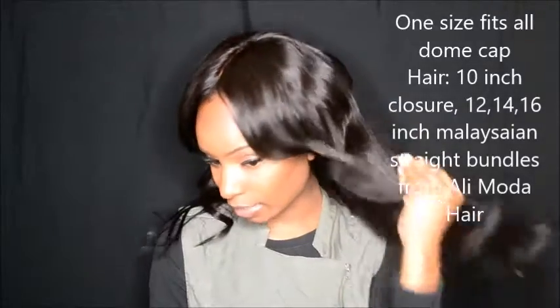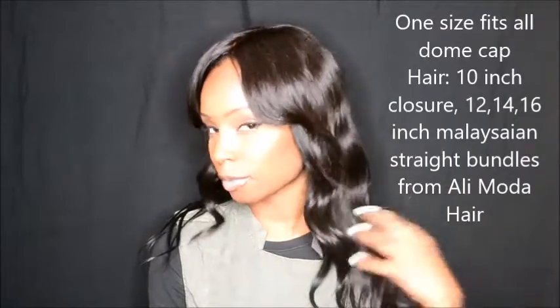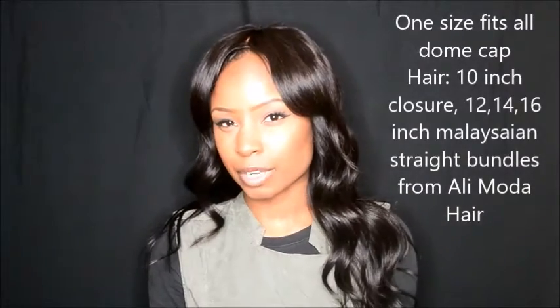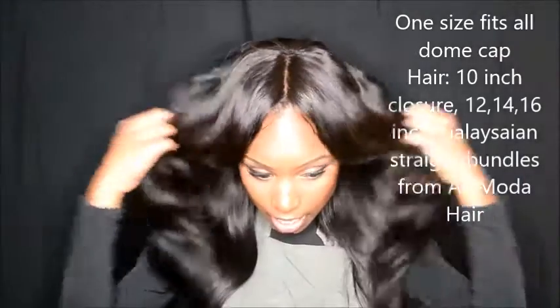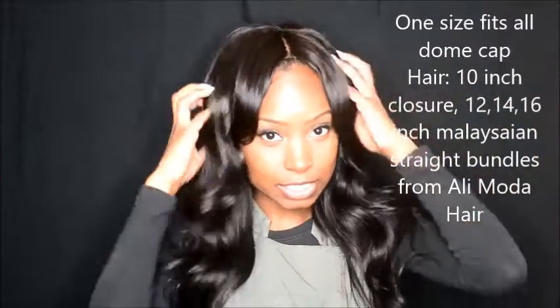I was able to fit all three bundles on this dome cap. I got a brown dome cap from the beauty supply store. I don't remember the brand, but just remember dome cap, and I sewed it all on. And yeah, so this is how the wig turned out.